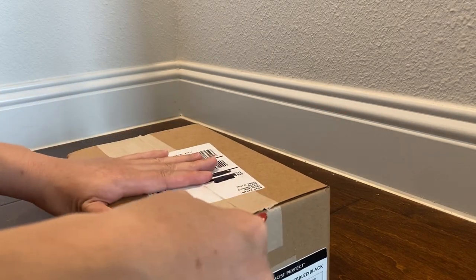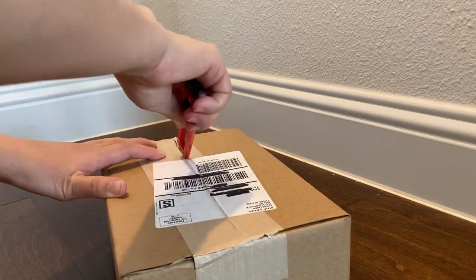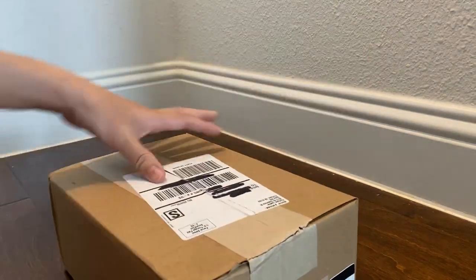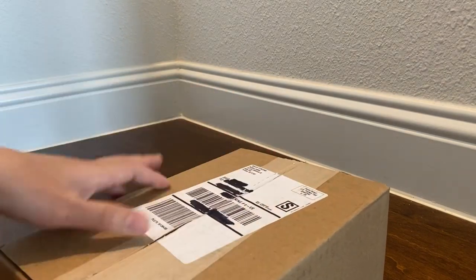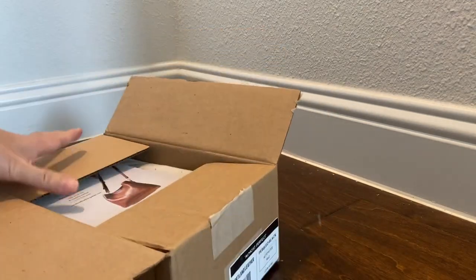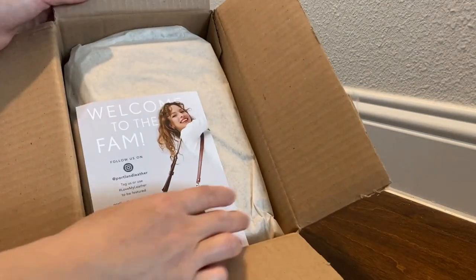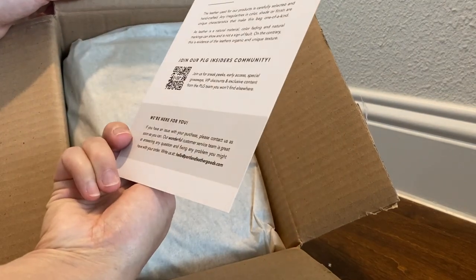I bought this during the sale as an 'almost perfect' item — it's not a premium item. They had an additional 10% off, so I took advantage of it because I know the almost perfect items never go on sale. So here's the box — you open it up and they have a 'welcome to the family' card and instructions on how to take care of your bag.